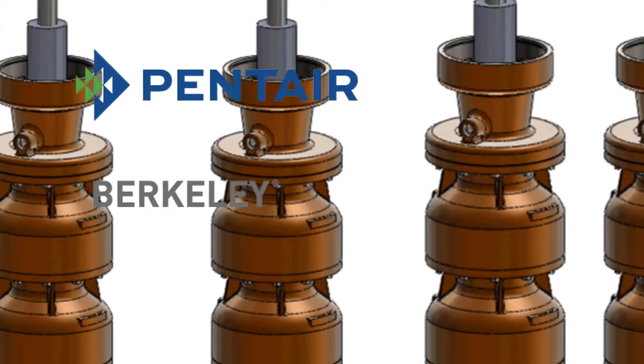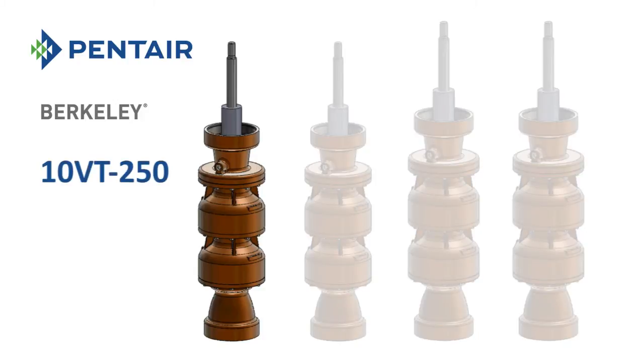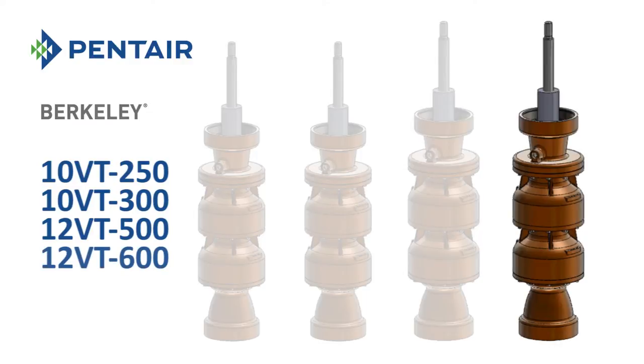Pentair's Berkeley brand is pleased to announce the introduction of four new Flow Series of vertical line shaft turbine pumps: the 10VT250, 10VT300, 12VT500, and 12VT600.